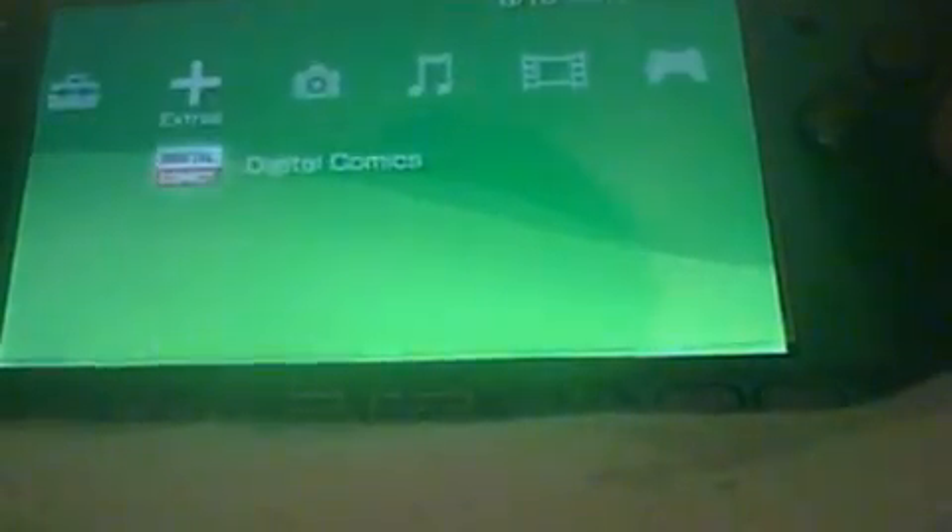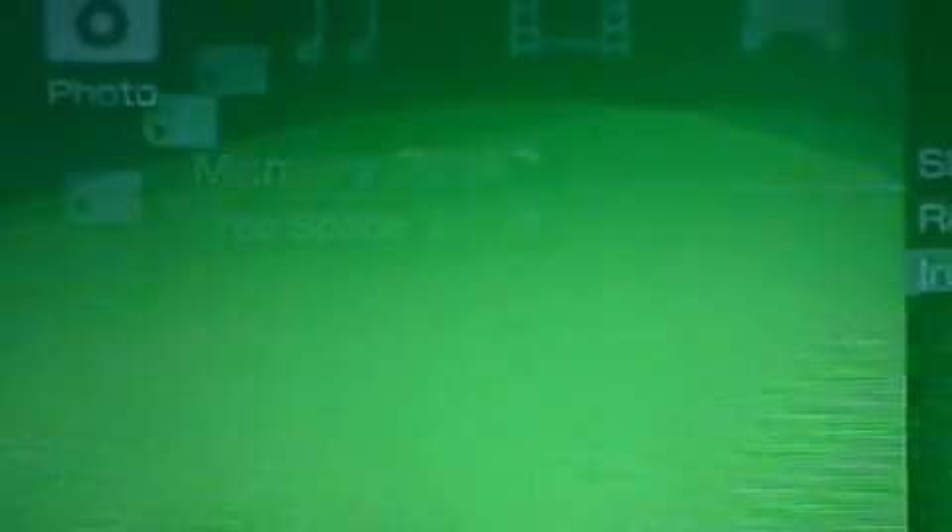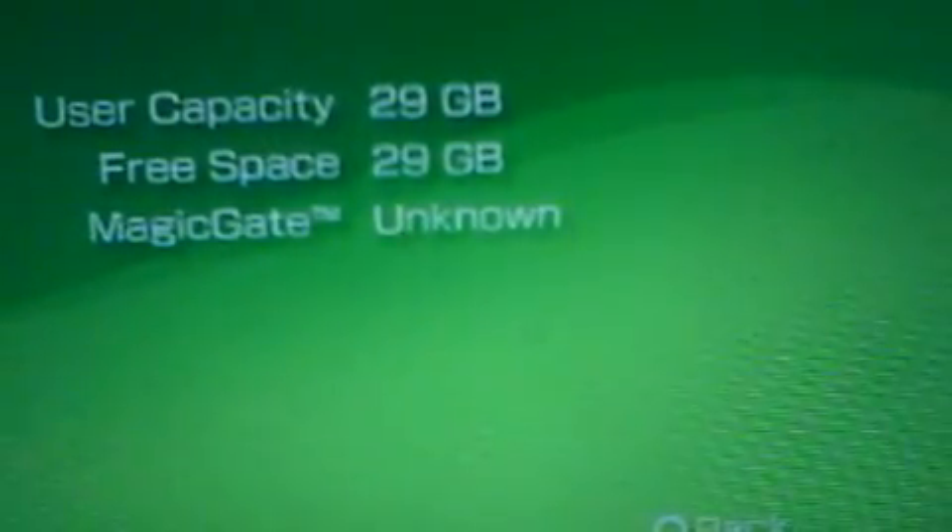Format the memory card real quick - and there you go. 29 gibibytes - if you know what I'm talking about - but that is a total of 32 gigabytes. So thank you for watching, please like, comment, subscribe.